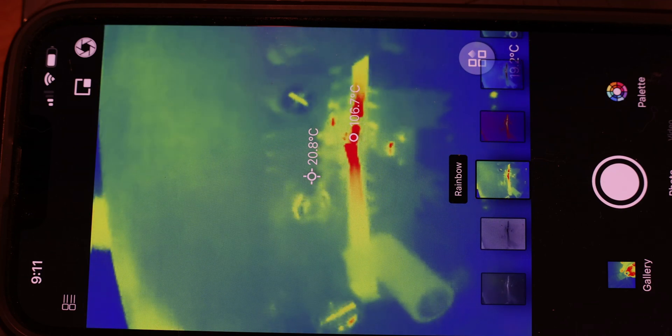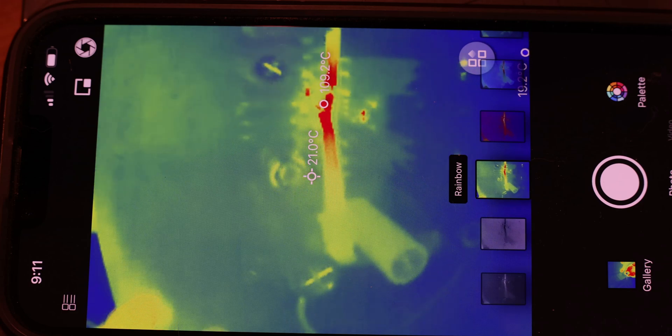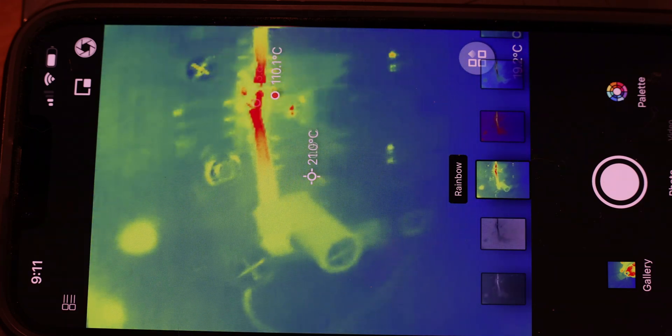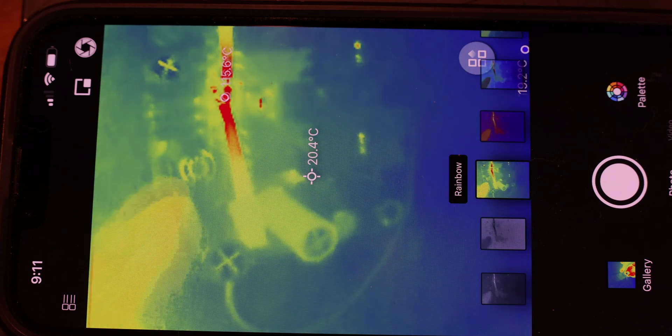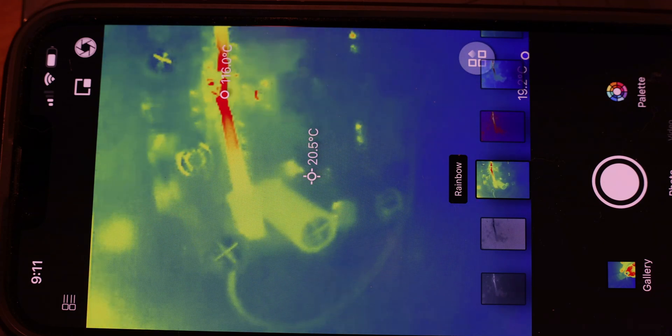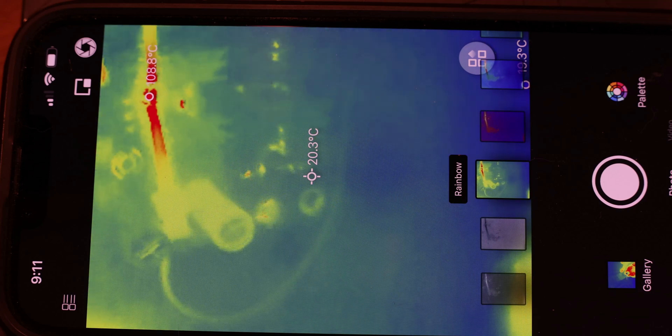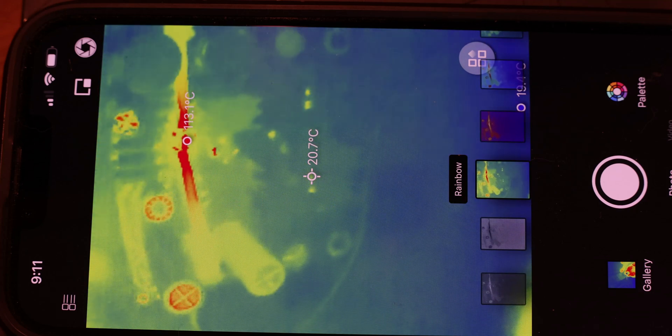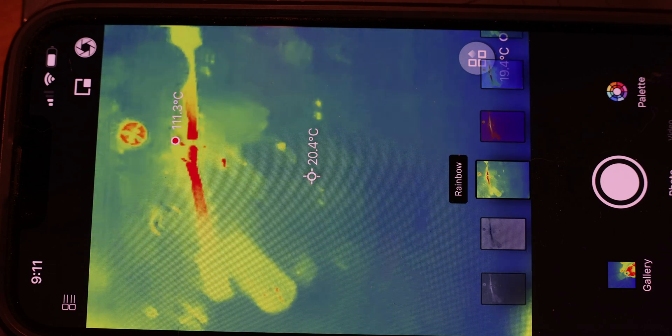By the way, this is a simulation — I'm just showing you a hot resistor by applying some voltage to it, but in real life you'll see it more on the actual board. If you have a board that's shorting, you can sometimes apply very little voltage, like one volt, and it will tell you what's shorting and what's hot in there.